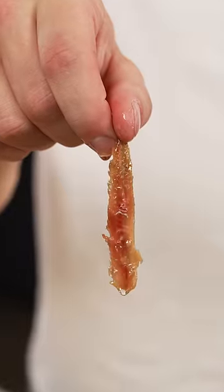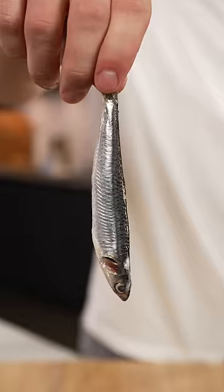These are anchovies. If you've never had them, they taste like absolute sh**. These are also anchovies. Even though they're fresh, they have that similar fishy smell, but I want to see if they taste good when they're not in a tin.